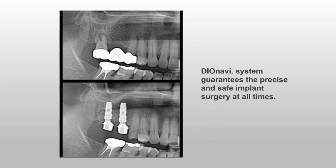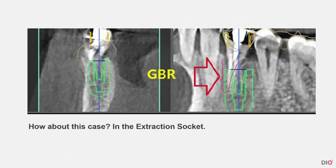Look at this beautiful case. Like this picture, the DIO Navi system always assures a precise and safe implant surgery. However, sometimes you will meet difficult cases like this picture.